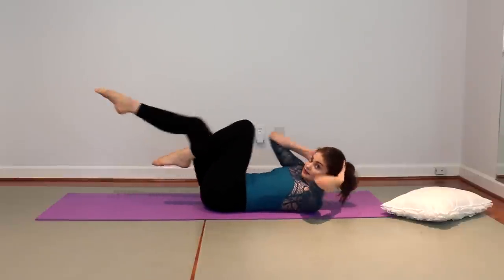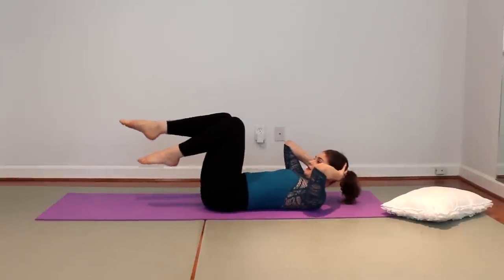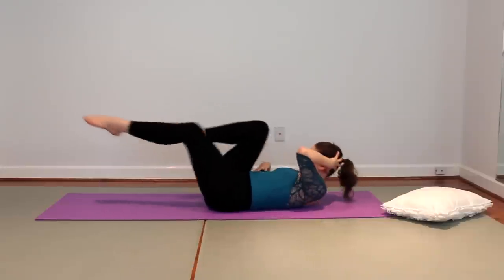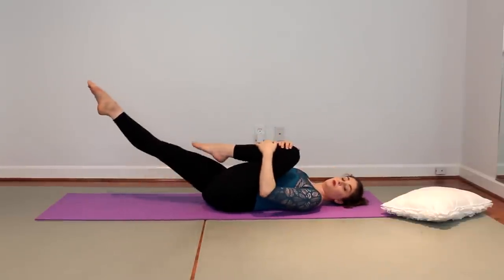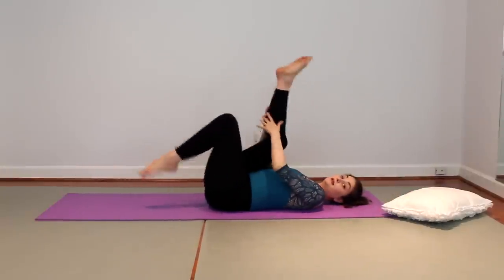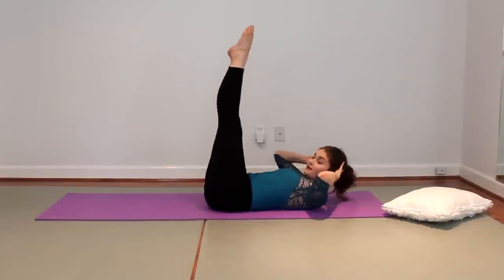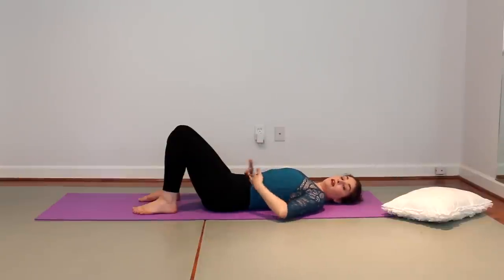Final exercise: crisscross — opposite elbow to opposite knee. This is not about rushing; it's about using the obliques. So one leg in, one leg out, knee bent, both arms and legs out, pulling back in. Then scissors, lowering just the legs, either head down or head up, and then the crisscross. Do it normally like that to really work the upper stomach and obliques.